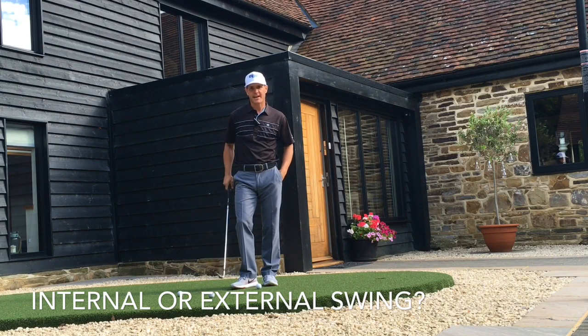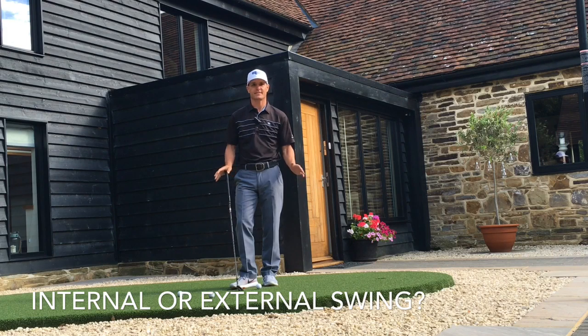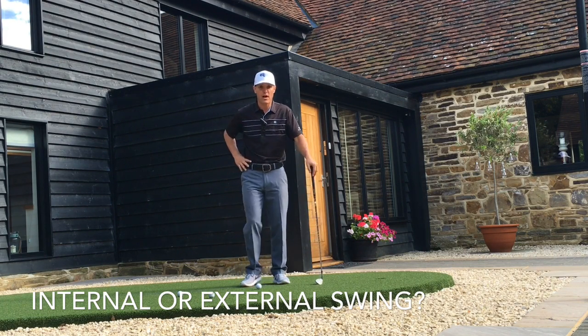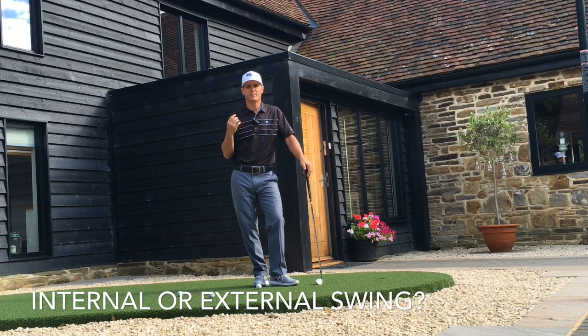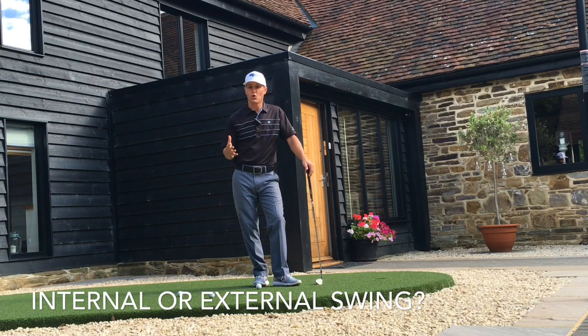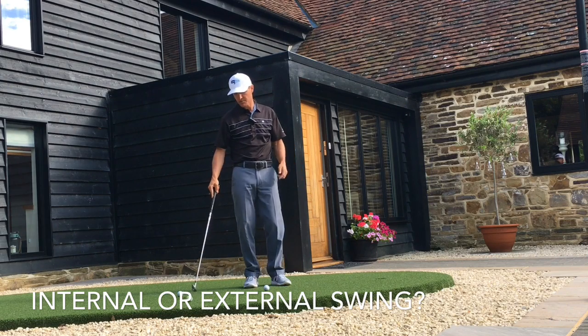The title of today's video is 'Is your swing internal or external?' It's pretty simple: to play golf well you have to have the ability to internalize your swing, and to score well you have to be able to externalize your swing. Let me explain what I mean by internal and external swings.